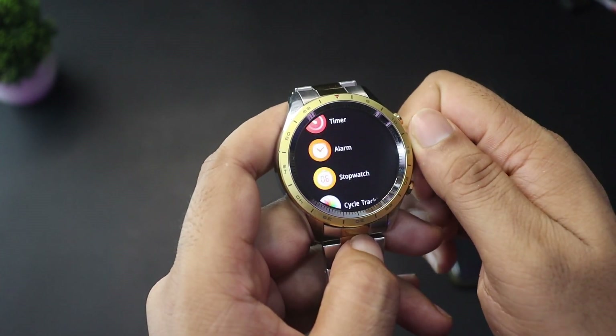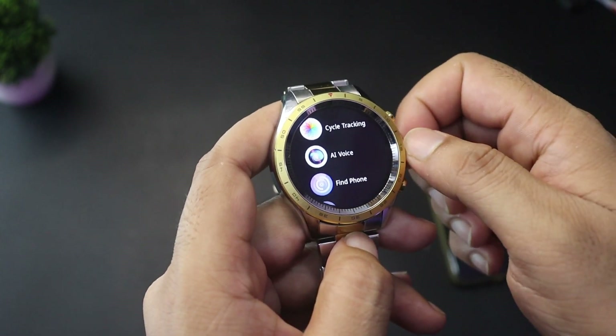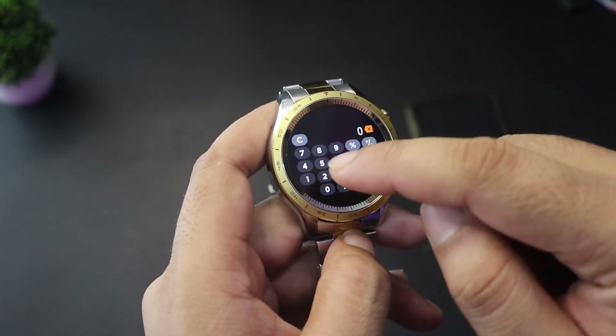Additional features include a timer, alarm, stopwatch, women's health cycle tracking, voice assistant, and a find-my-phone function. Most usefully, there is also a built-in calculator.